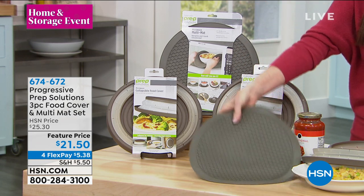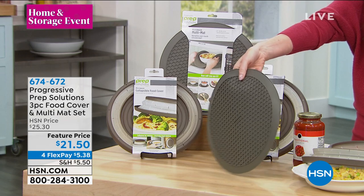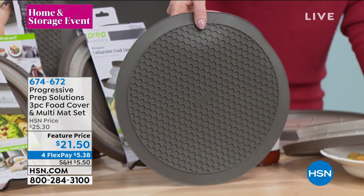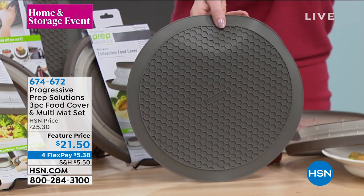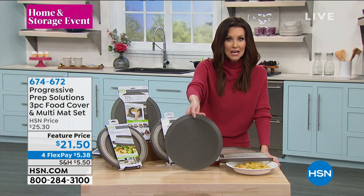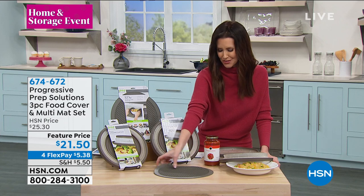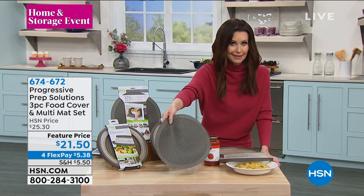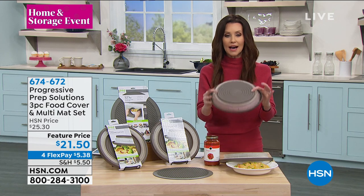What you get is this multi-mat. It's silicone, so it's heat resistant. Use that as a beautiful trivet — but you can also use that as a pot cover so nothing splatters and you're not having to clean up so much after you make the pasta. You can use it in the microwave as well. Use it as a hot pad to take things out of the oven. And then you're getting two of the covers here.